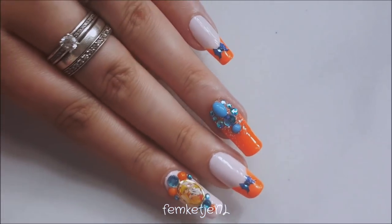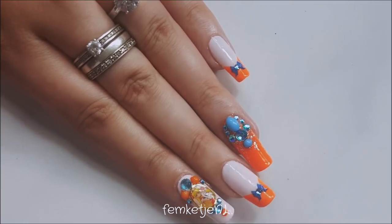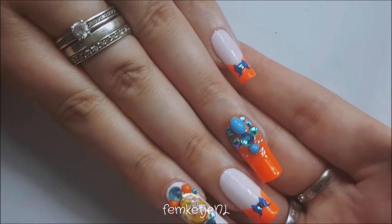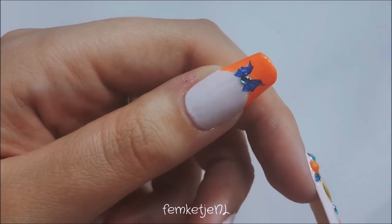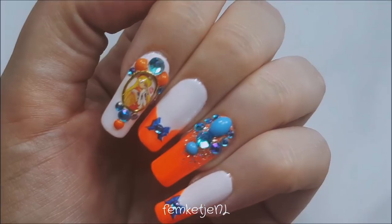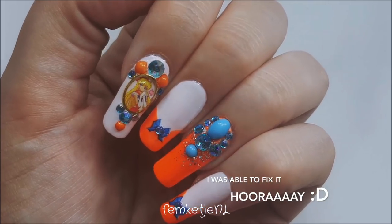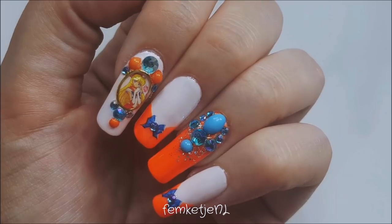Hi guys, welcome back to another video! Today I wanted to share my second nail art from the Sailor Moon inspired nail art series, and today it is time for Sailor Venus, which is my favorite character from the Sailor Moon anime series. My video is a little bit lighter — I think it was just really hot in my room so my lens got a little fogged up. If you want to know how I made this, please keep on watching.